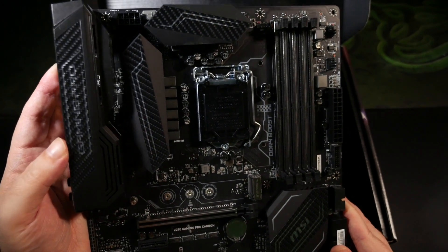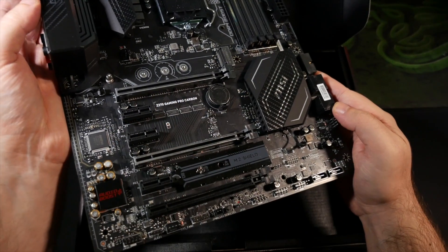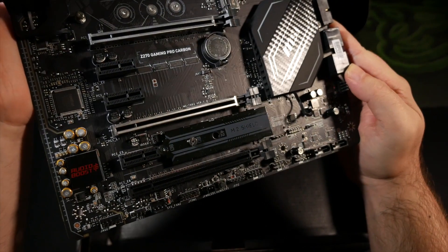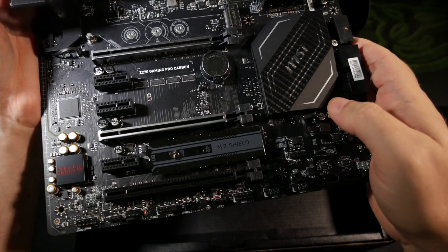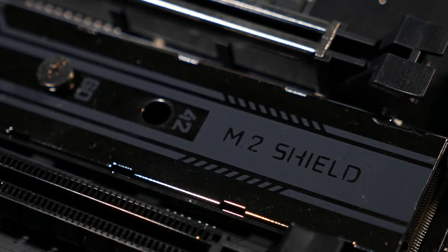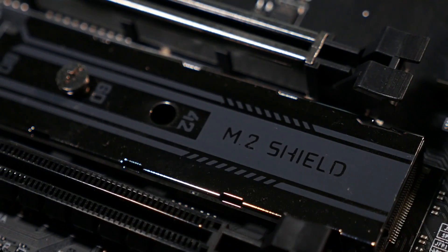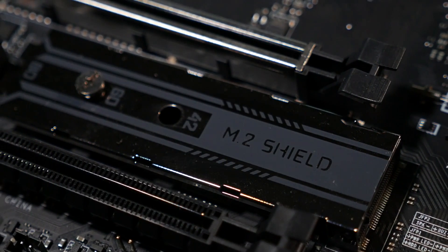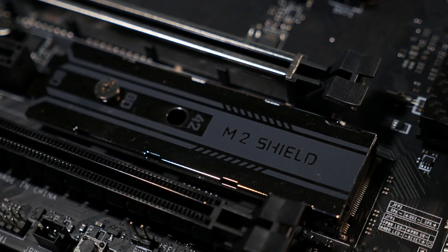Two of the three PCIe 3.0x16 slots have the armor as well. The third, much less likely to need to carry a heavy video card, remains stealth black. And three PCIe 3.0x1 slots flank them. There are two Turbo M.2 slots, also armored, and one of which comes with a nice little heat spreader with a thermal pad. As anyone who's been using the new super high-speed NVMe-based M.2 SSDs will know, those little buggers can get pretty sizzly, so this inclusion is yet another nod to smartly pandering for the high-performance components that users of boards at this end of the market will be aspiring to.